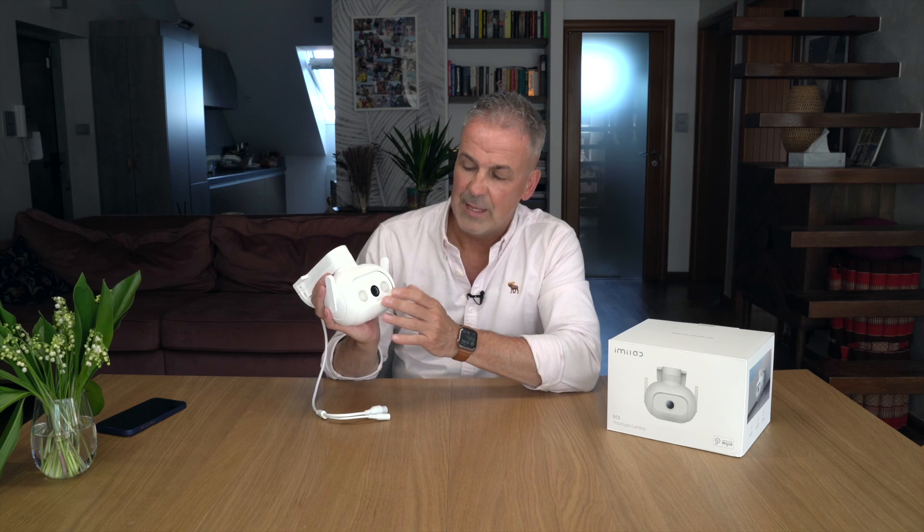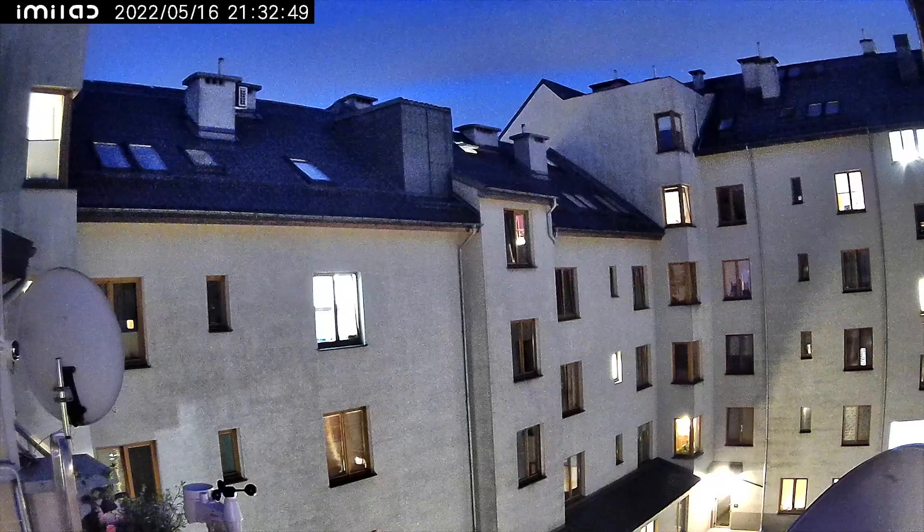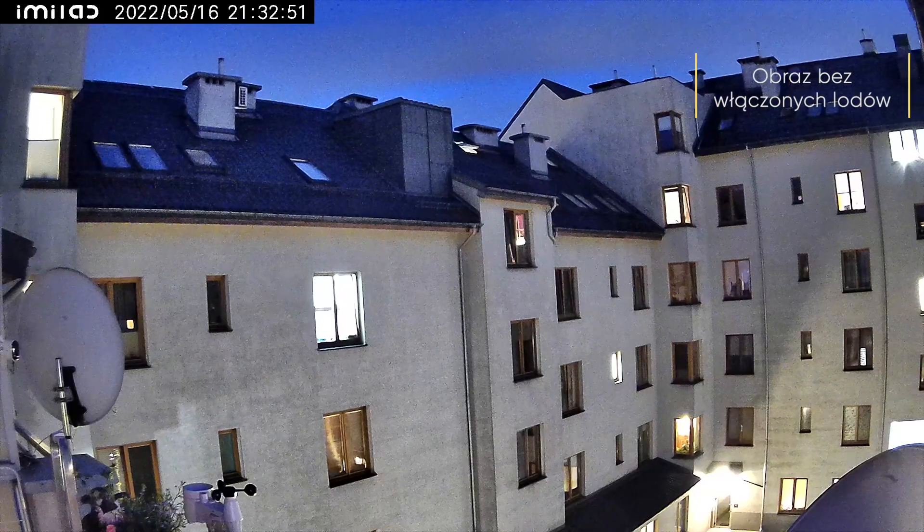Co mamy z przodu? Mamy kamerę - ta matryca nie jest jakoś szczególnie duża, bo ma 3 miliony pikseli, ale wierzcie mi, zresztą zaraz to zobaczycie na filmach - to w zupełności wystarczy. Dlaczego wystarczy? Bo ma na przykład night vision i night vision jest w kolorze - a więc w nocy bez żadnego problemu pokazuje nam obraz nie czarno-biały, tylko w kolorze.